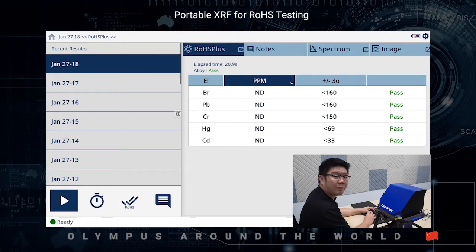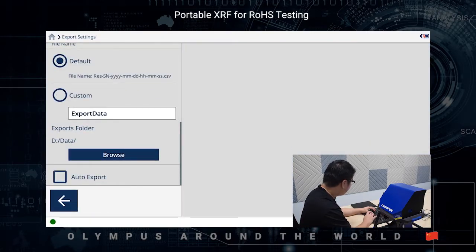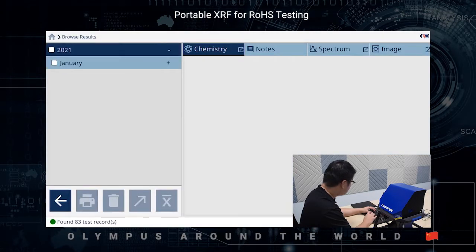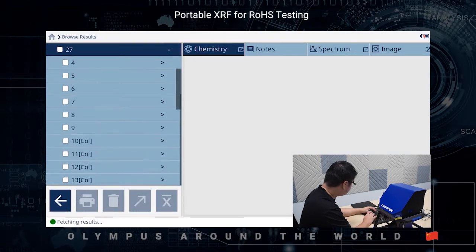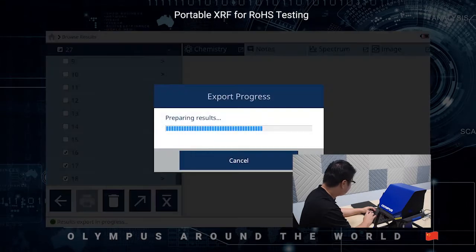Once the analysis has been completed, all you need to do is go to the export setting. Make sure the correct export folder is being chosen. Go back, go to browse results, select the data that you would like to export, and click on the export button.